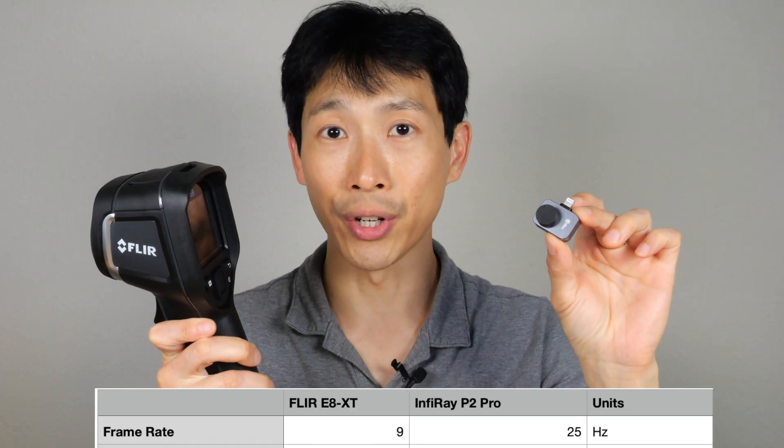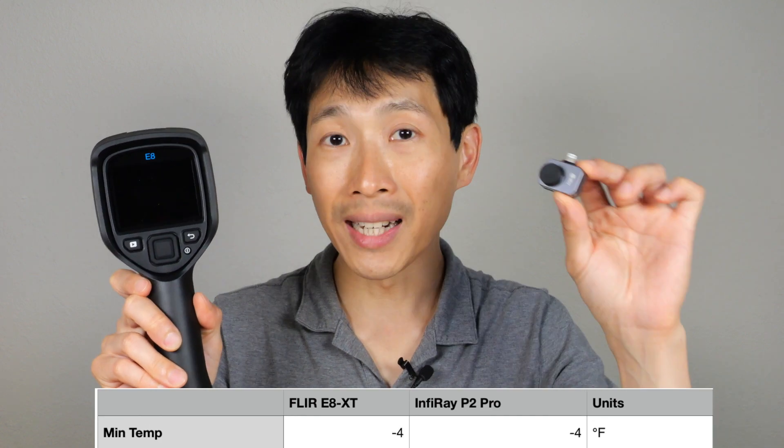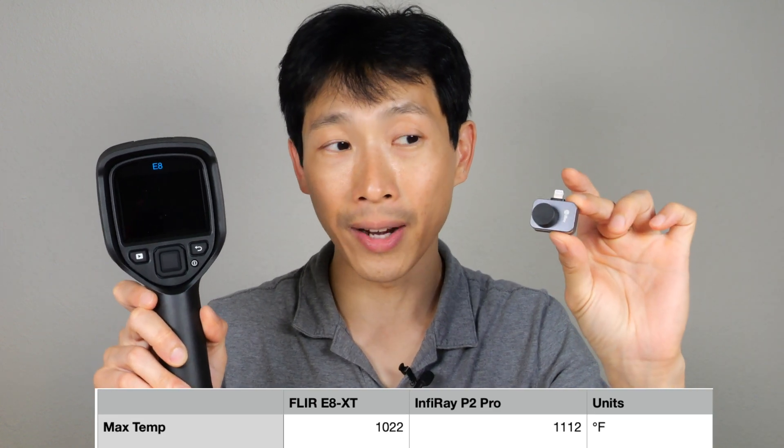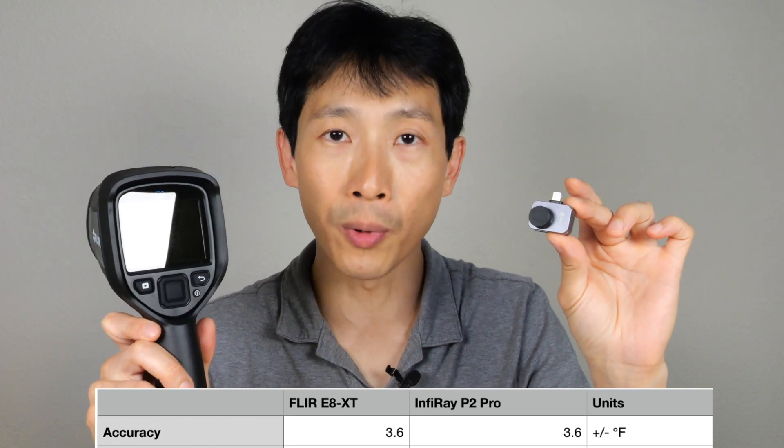Refresh rate is 9 hertz versus 25 hertz. Temperature range is minus 4 to 1,022 degrees Fahrenheit versus minus 4 to 1,112 Fahrenheit — so very comparable in terms of thermal range. Both are plus or minus 3.6 degrees Fahrenheit accuracy.